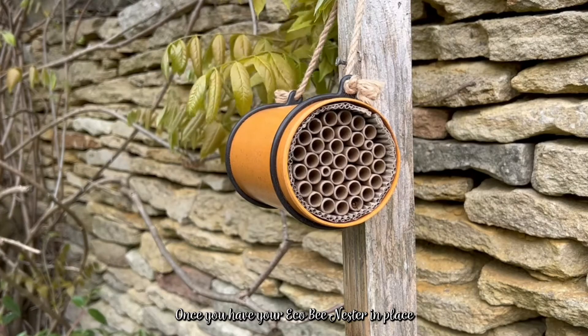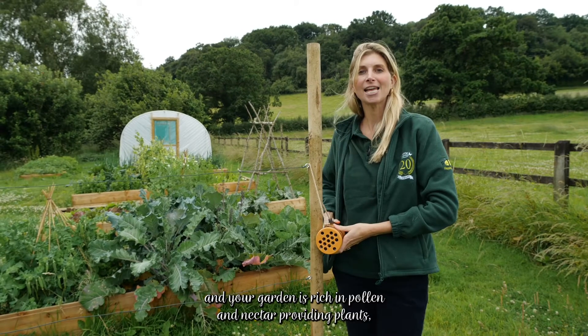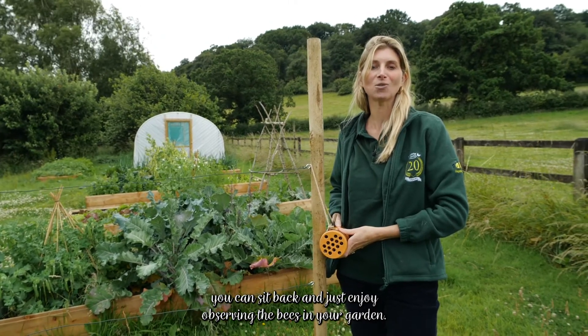Once you have your Eco Bee Nester in place and your garden is rich in pollen and nectar providing plants, you can sit back and just enjoy observing the bees in your garden.